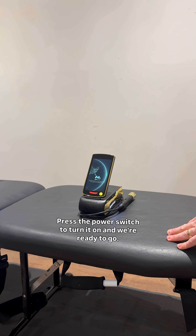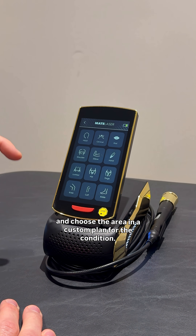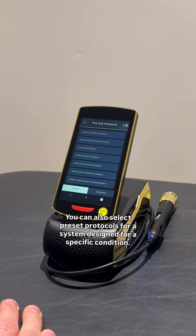Press the power switch to turn it on and we're ready to go. Hit quick start and select treatment time or energy. Or select new treatment and choose the area and a custom plan for the condition. You can also select preset protocols for a system designed for a specific condition.